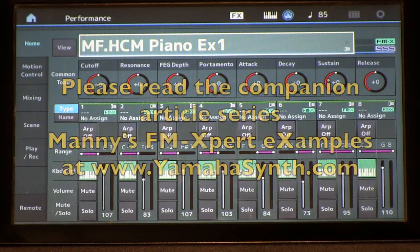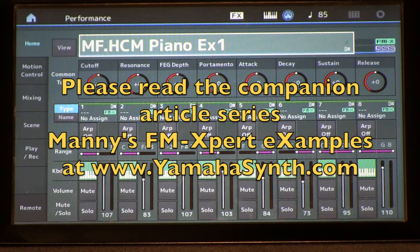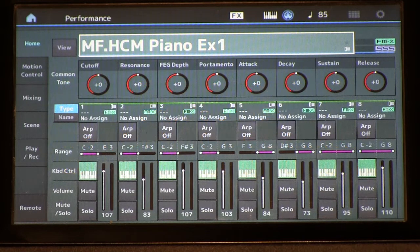This is the second video for the YamahaSynth.com article series, Manny's Expert Examples, and we're going to continue what we started talking about in video one: how we're going to be filling the holes in our harmonic spectrum in our harmonic component modeled piano.